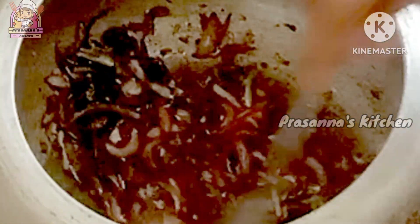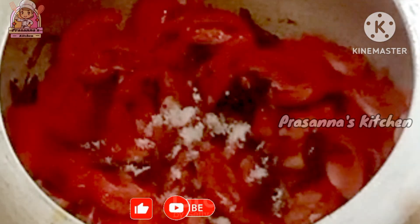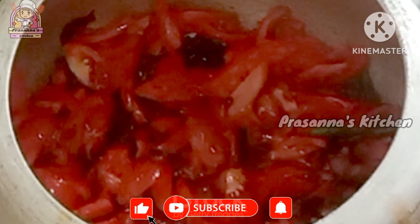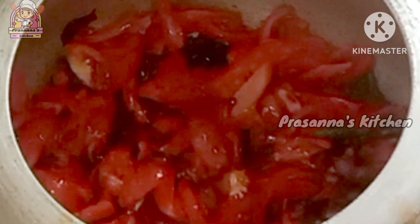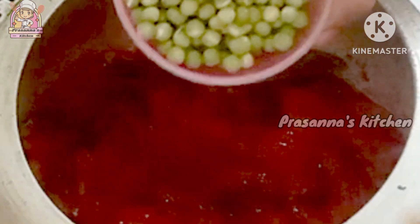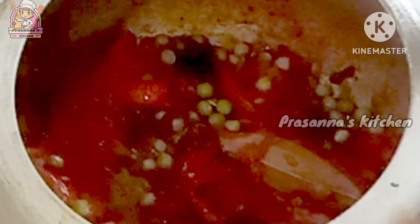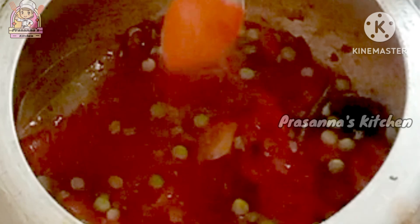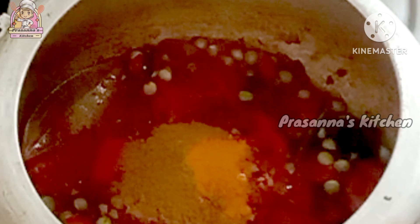Then I will fry the spices. Then I will fry the tomatoes — add salt and fry the tomatoes. Add 1 teaspoon of garlic powder and salt.